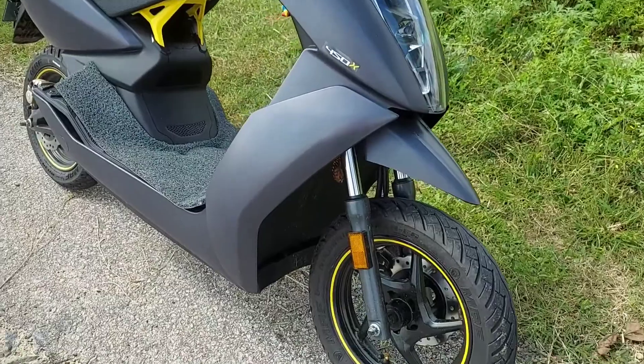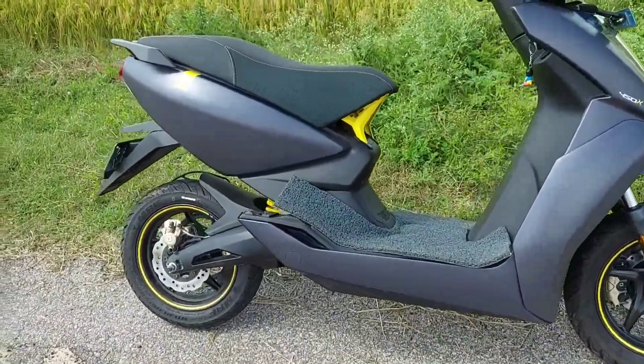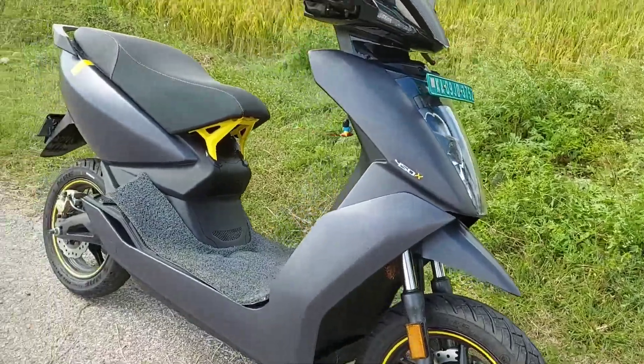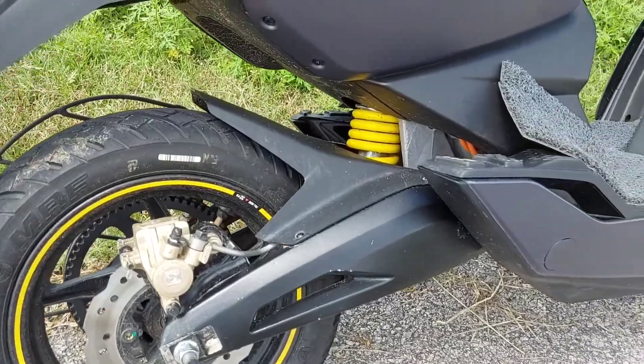Front to alloy wheels, back to alloy wheels, and front to back disc brakes. The front has dual telescopic suspension. The rear is monoshock suspension.